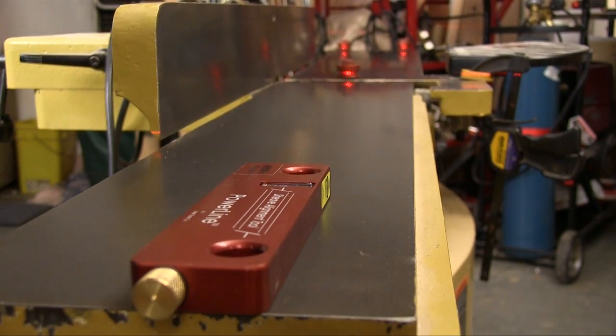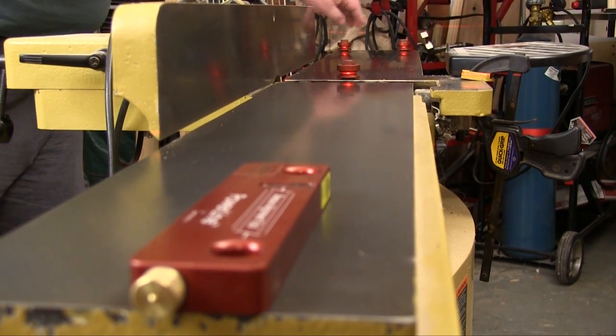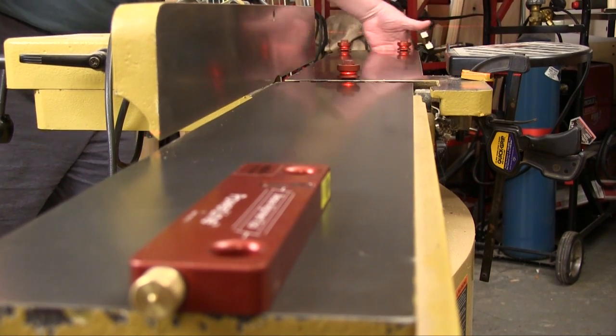This jointer has been working just fine so I'm not surprised to find that all three of the targets have the laser right in the center line as it should. The laser is actually a flat wedge shaped beam, so it doesn't matter how wide the jointer is — you can track it all the way across.